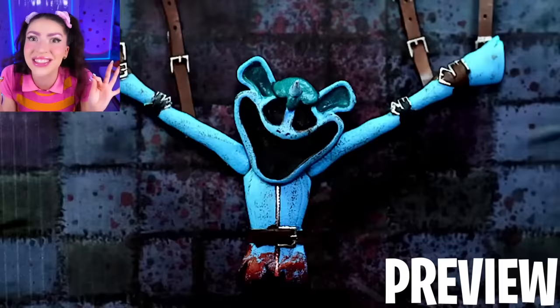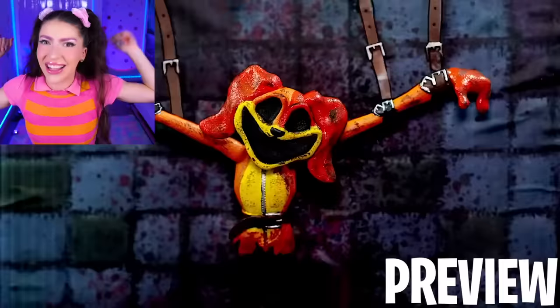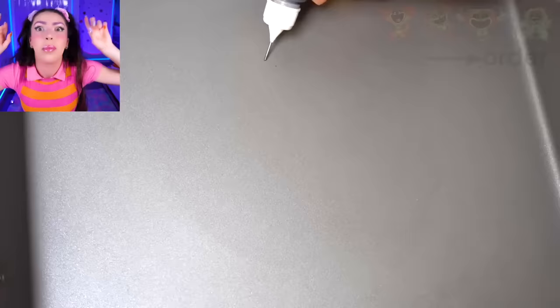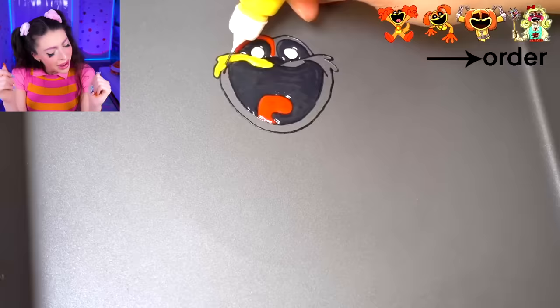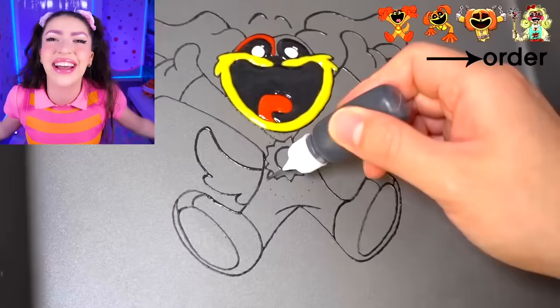Next up, I'm going to show you how to make all of the Smiling Critters' death cutscenes. But first, before I show you that, I have to show you what all the Poppy Playtime 3 characters actually look like. And I'm not just showing you regular pictures - family, I am showing you what all the Smiling Critters look like out of pancakes.